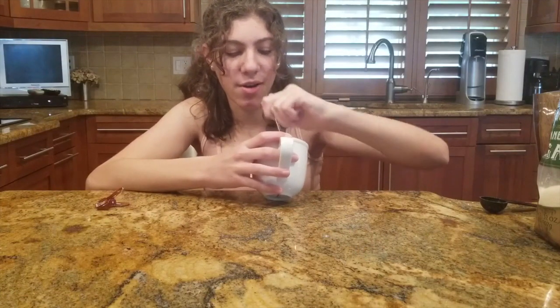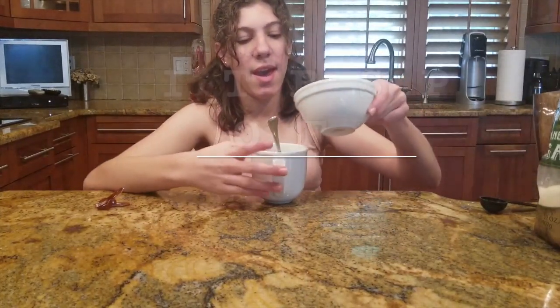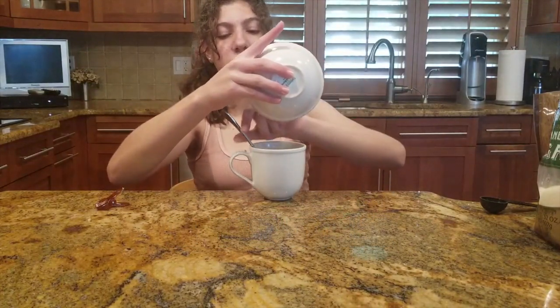Just mix the flour and sugar mixture. Now it's time to add the butter — this is going to be a tablespoon of melted butter. I put the butter in at the end because I notice the recipe comes out best that way. Make sure to let it cool a bit before you put it in, otherwise it can alter the cookie texture.